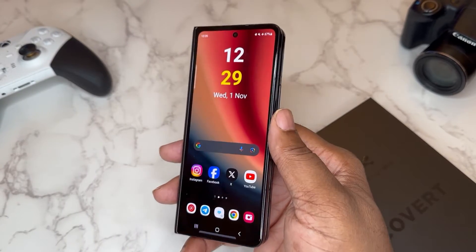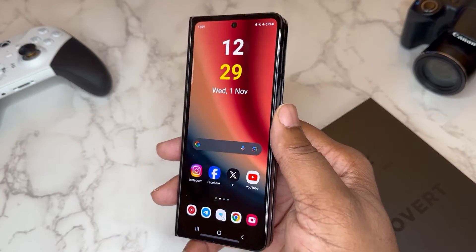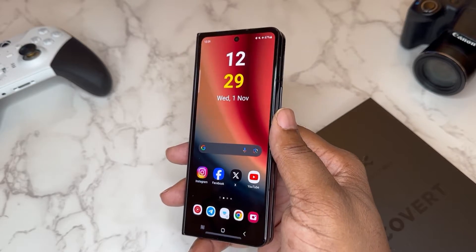What's good YouTube, it's your man BG Tech Life, and today we got that Samsung Galaxy Z Fold 5 on deck and it is a case video.